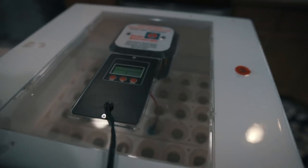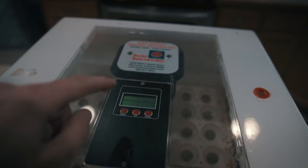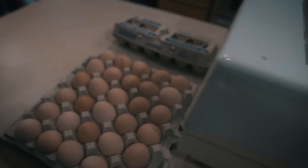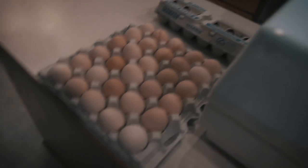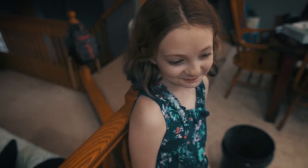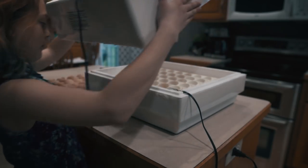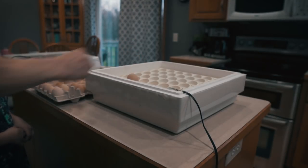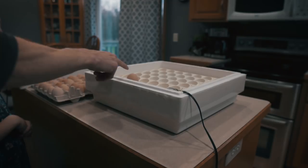We got the incubator all cleaned up the other day, been testing and running it, everything's getting dialed in. We got a bunch of eggs set aside and our pretty little helper ready to load things up. We take the pointy side and put that down, so the air sac sits up here at the top.